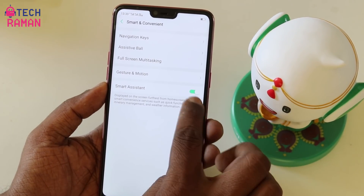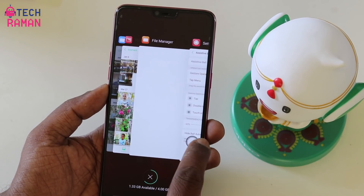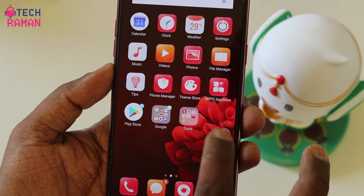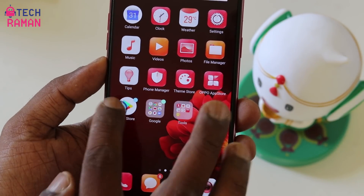You can use gestures like tap for back, double tap for multitasking, and touch and hold to go back to the home screen. Alternatively, there is also a tap menu option. When you enable and tap it, you get shortcuts to back, screenshot, multitasking, lower screen, and home.